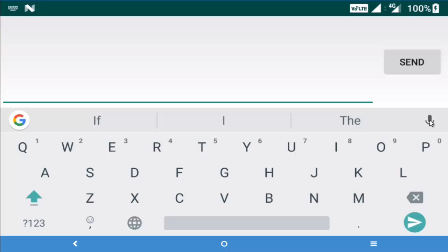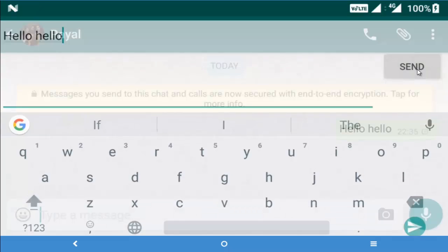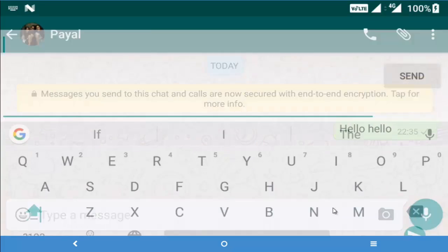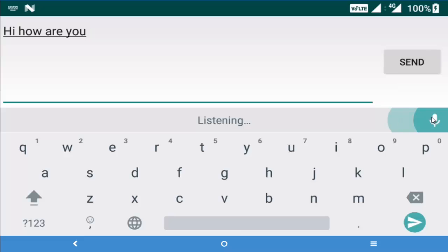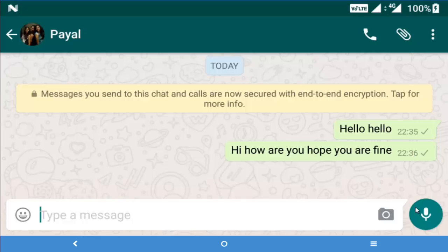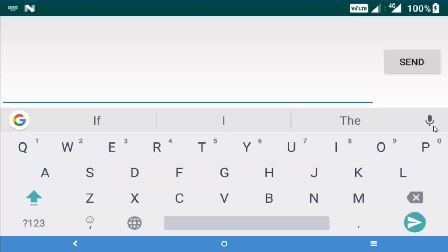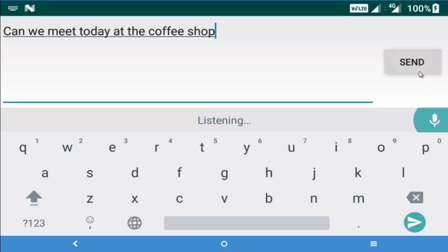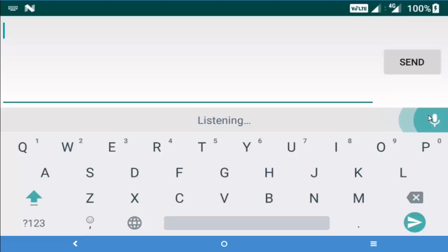When you tap on this mic button — Hello. Hi, how are you? I hope you are fine. Can we meet today at the coffee shop? Please reply as soon as possible.